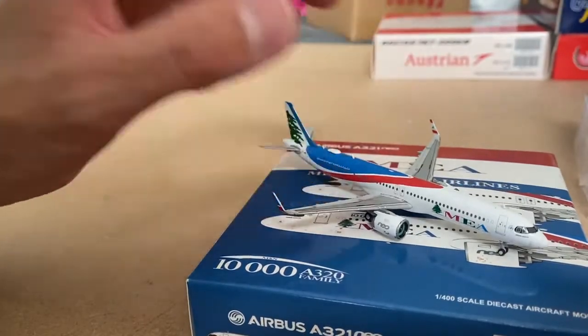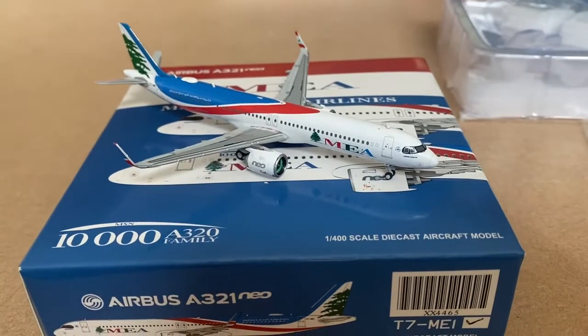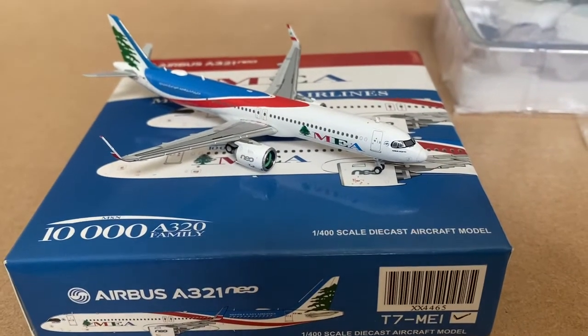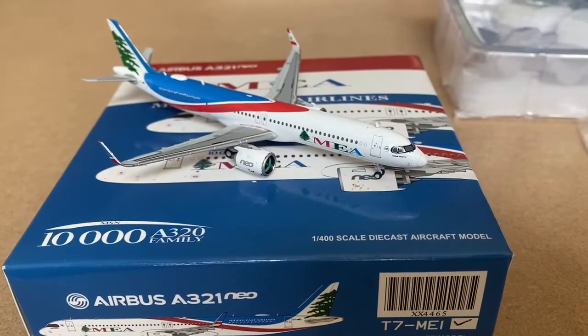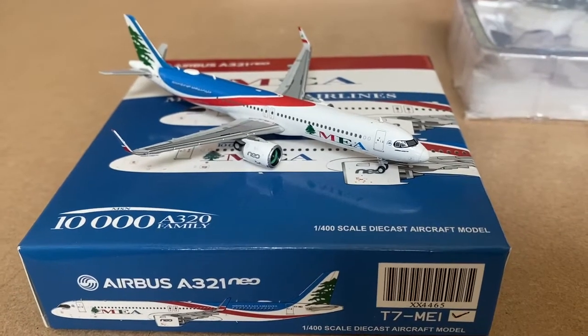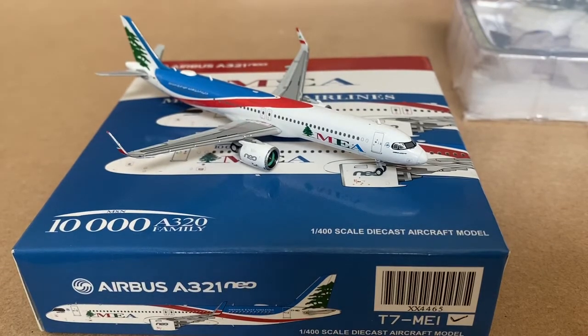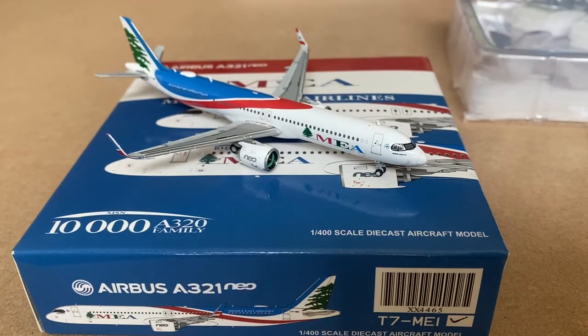That pretty much sums up this model review and unboxing. I hope you enjoyed it and found it useful. If you can pick up this model I'd fully recommend it — and I think Panda are releasing one as well, so you've got a nice variety. Be sure to check out my upcoming model unboxing reviews and airport updates. Thank you very much for watching — hope you enjoyed it, have a good day. Speak to you in the next video. Adios and goodbye!